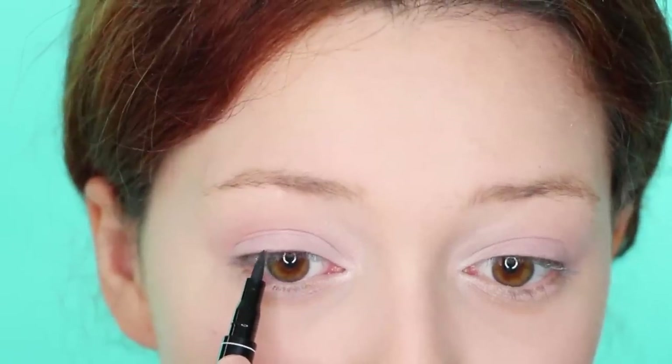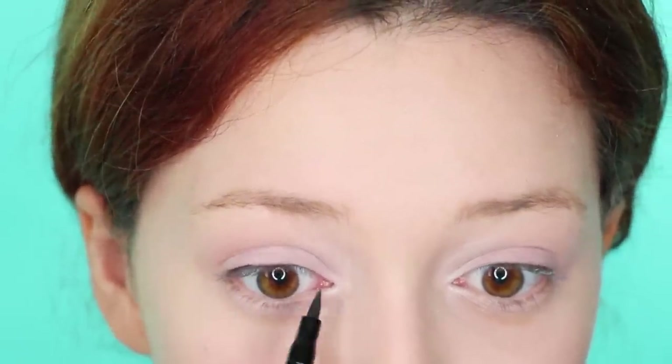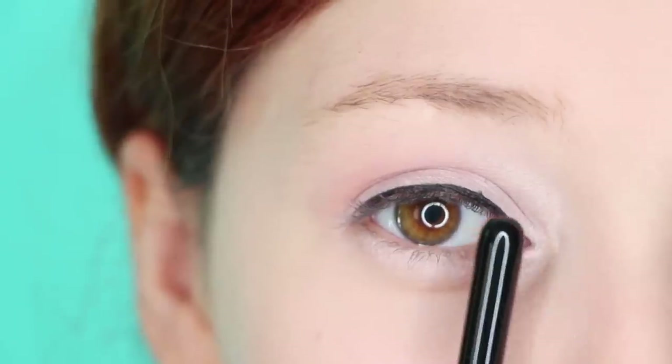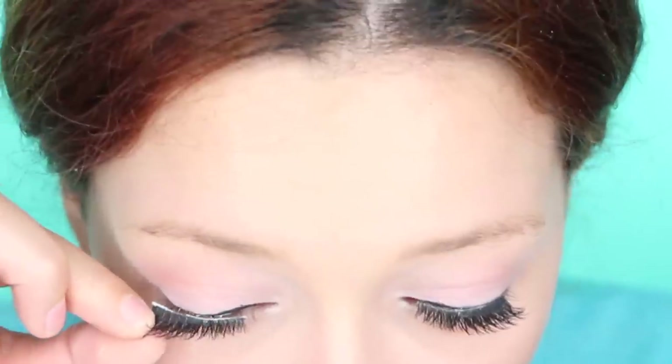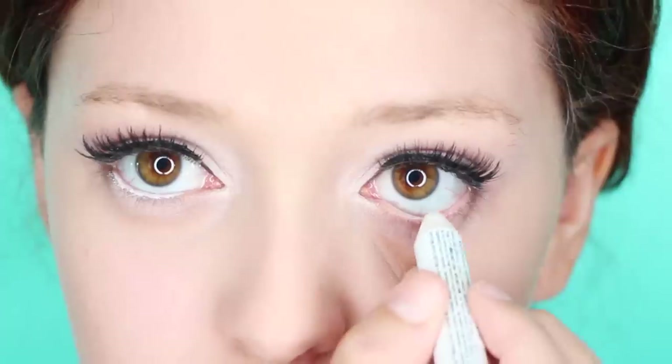Now apply some eyeliner. I'm going to do mine off camera because I have developed a tremor recently, but basically you want a standard line with no wing. Next, apply thick lashes to make them appear rounder. To enhance the round look, apply a spot of dark brown eyeshadow at the outer corners. Then just apply white eyeliner to brighten the eye.